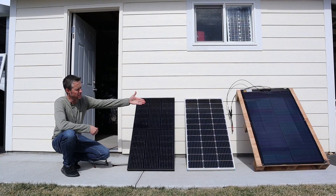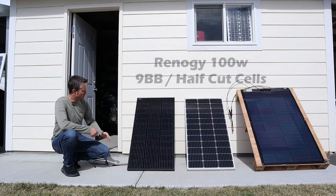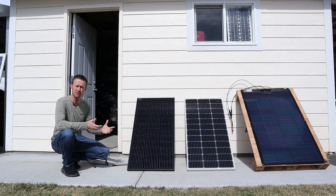Over here we have the SIGS Yuma 100 watt flexible panel. In the middle we have a control which is the Renogy 100 watt panel, and right here we have the Optivolt 100 watt panel. We'll be testing each one of these to see which one gets the most wattage.